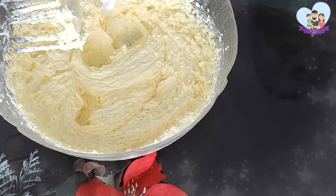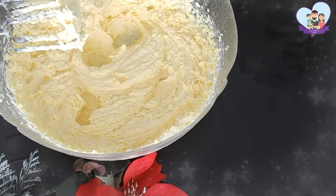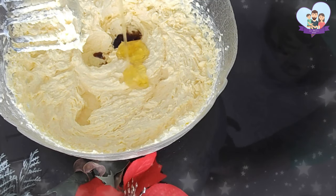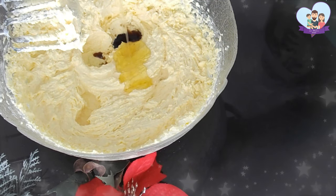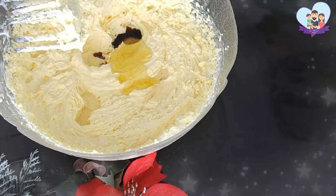Now I'm adding some almond essence, some rose essence, as well as some vanilla essence. And I'm adding 2 tablespoons of honey. Then I'm going to beat the mixture until everything is combined.